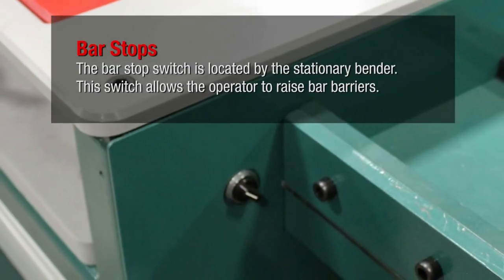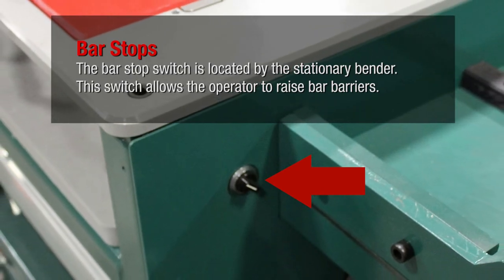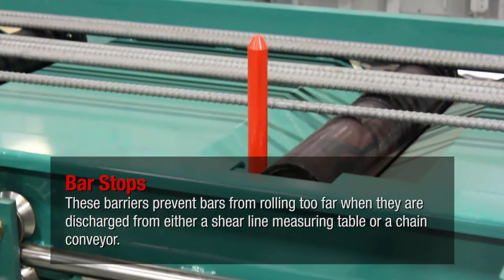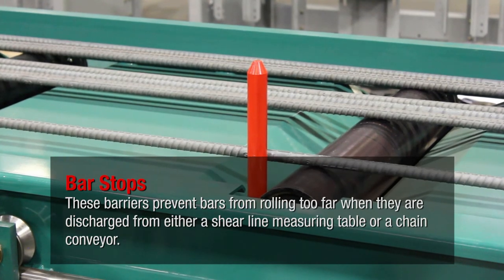The bar stop switch is located by the stationary bender. This switch allows the operator to raise bar barriers. These barriers prevent bars from rolling too far when they are discharged from either a shear line measuring table or a chain conveyor.